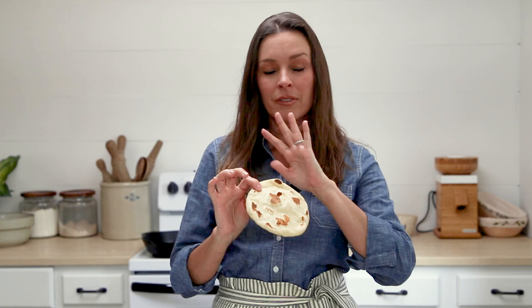Hi everybody! Welcome back to our kitchen here at Little Spoon Farm. In today's video we are going to show you another one of our sourdough summer series recipes, and that is sourdough naan. This is the easiest recipe you are ever going to find to make sourdough naan with.